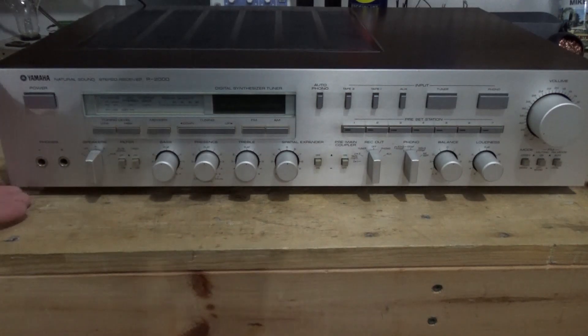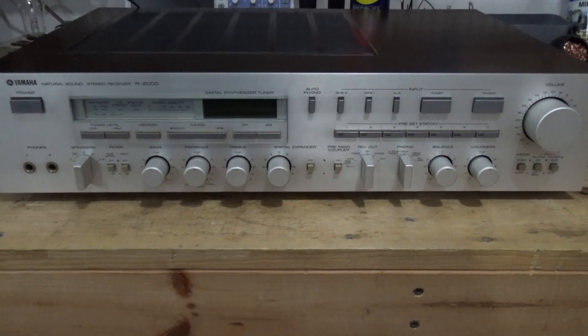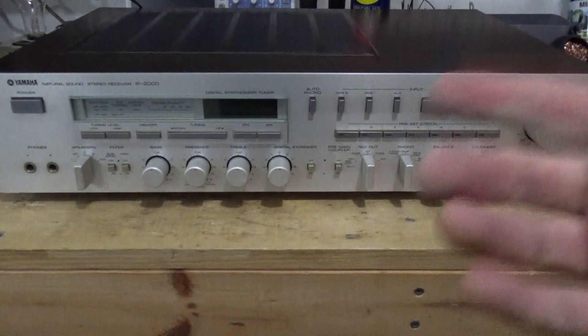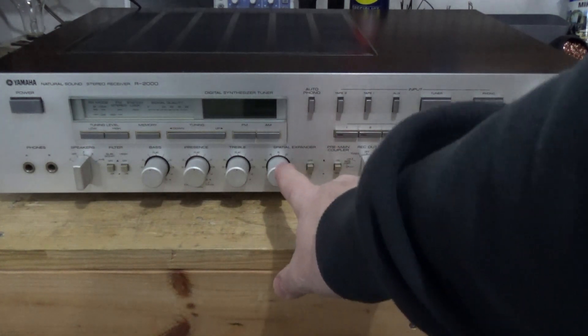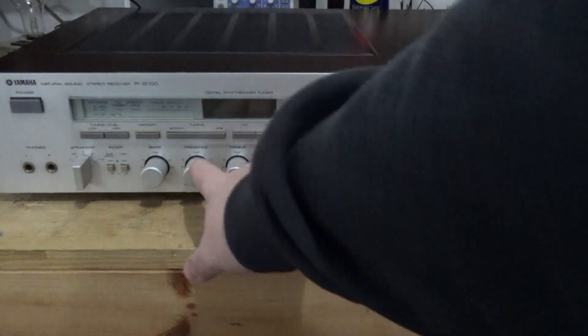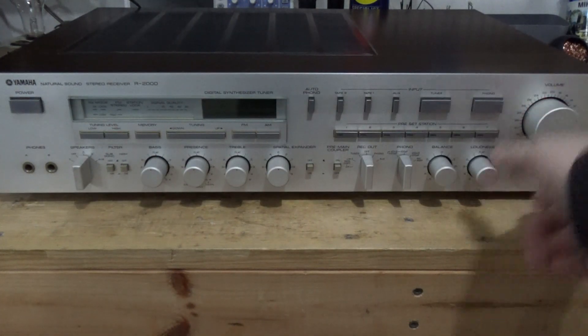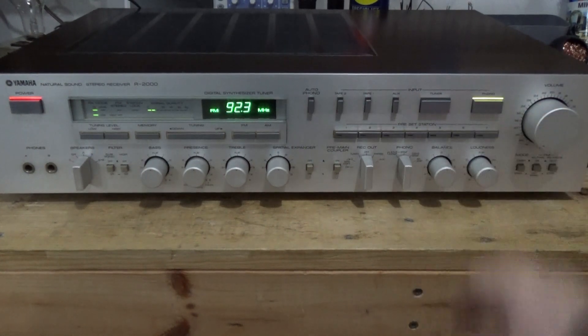I realize I didn't film any of that — it's just been one of those days. Anyway, it was basically just cleaning the pots. I was able to get to all of them from the backside — a little bit of spray and pray, trying to get into them as best as I could. There were two other pots that were dirty: the spatial expander and the treble, both pretty easy to get to. They were a little stiff and now they move real easy. Volume's been done, lights have been changed — this is going to head to the shop.